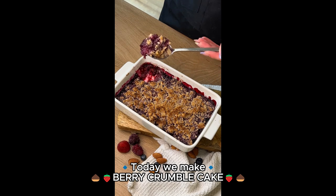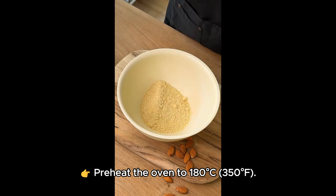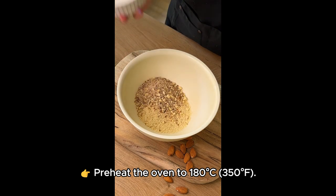Today we make berry crumble cake. First, like this video. Preheat the oven to 180 degrees Celsius, 350 degrees Fahrenheit.